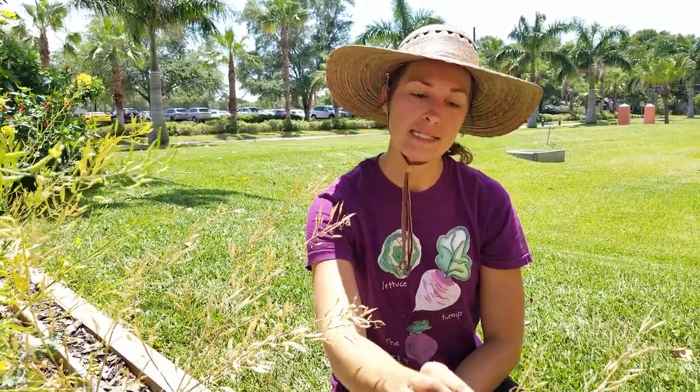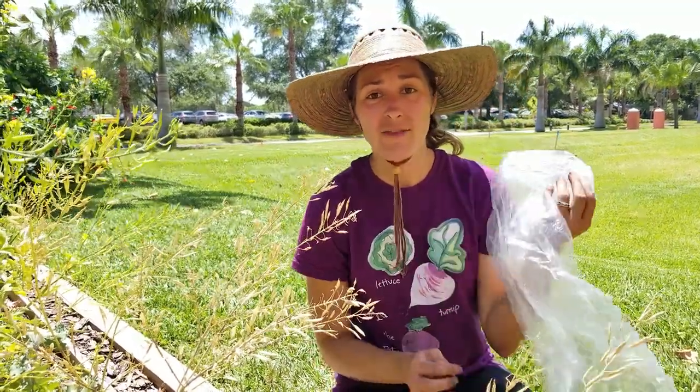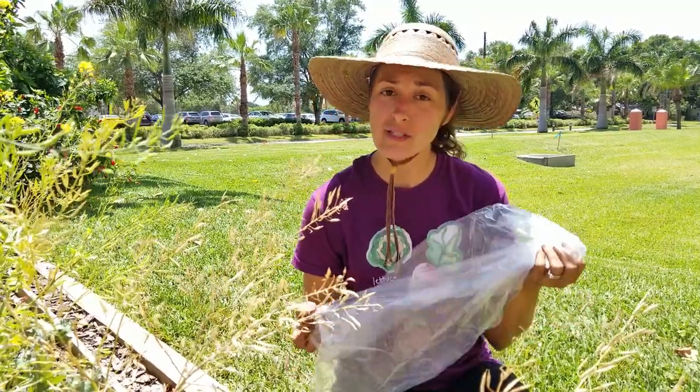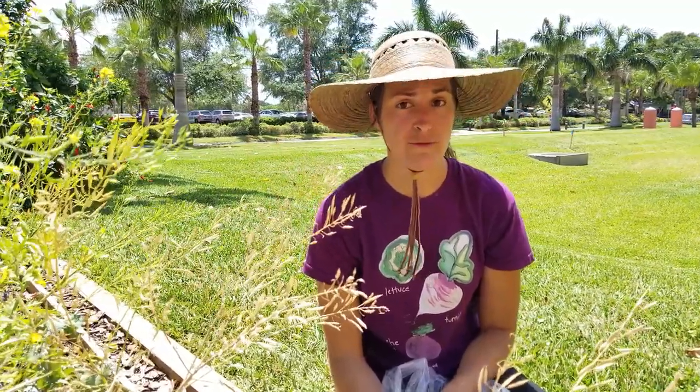There are several different ways to approach this, but the gist of it is taking the seeds in the pods and getting them into a container to save for the following year. I have a plastic bag from around the garden that I'm going to use. Some people like to use pillowcases or brown paper bags — all of that works just fine.